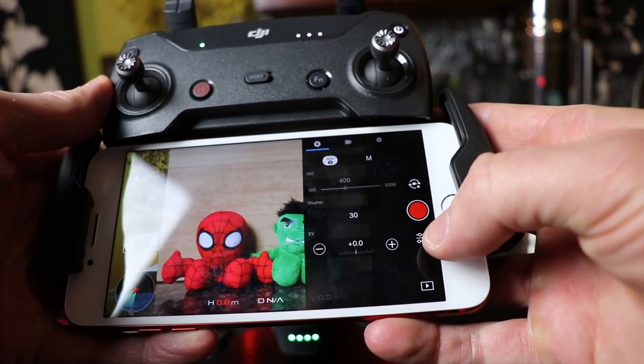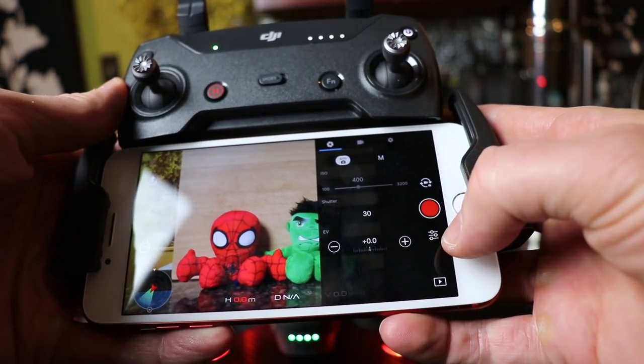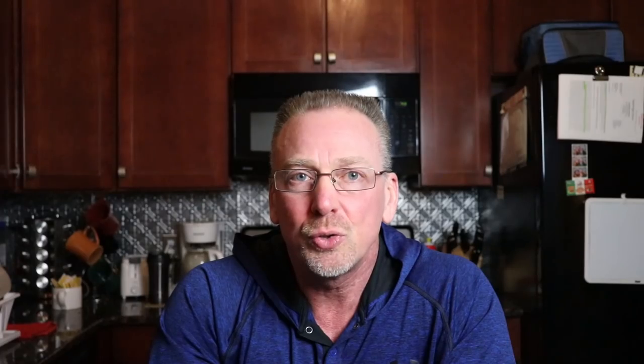I would consider the information in this video secondary to first learning the basics of flying your Spark and understanding all its functions and features. You'll want to feel comfortable flying your Spark before you spend too much time caring about the camera settings. When you first start flying, the auto camera settings will suffice. But for those who have been flying for a while, you'll enjoy the information in this video. So let's get into it.